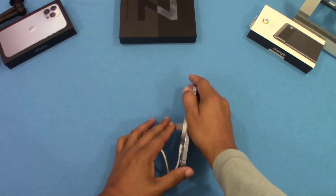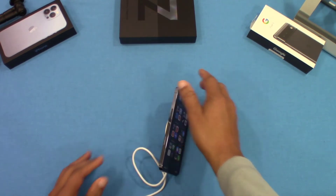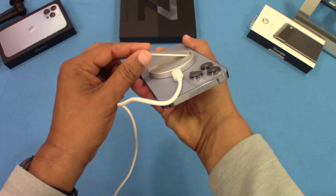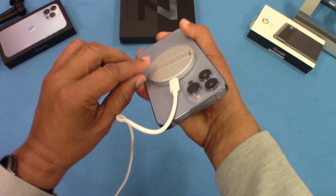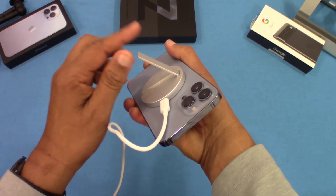The kickstand does stay in certain positions, but you only have so much leverage on it. You can see it stays in different positions — it closes when it gets there, but you can put it partway out or a little bit further. So it does have some angles.